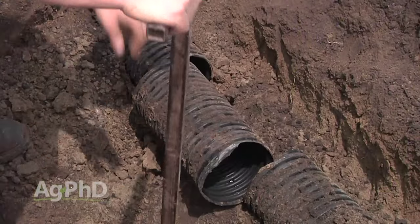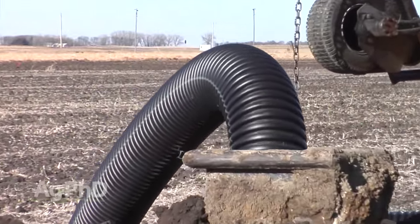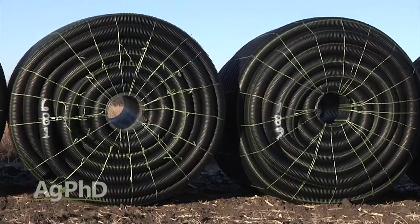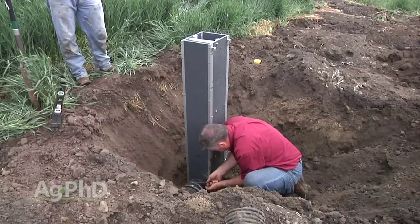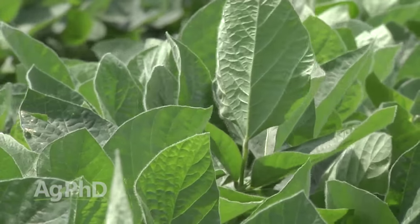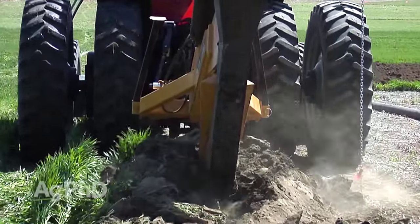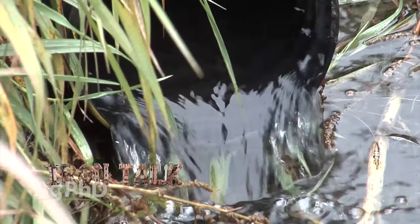There are a couple of big challenges to irrigating through tile lines. First, how to lay the tile out — your spacing will likely need to be pretty narrow, 15 to 20 feet wide depending on soil type and water needs, and fairly shallow at 2.5 to 3 feet deep, resulting in more cost than normal pattern tiling. Second, you'll need shut-offs to help overcome elevation changes throughout the field, which adds a little cost, but the trade-off is greatly increased efficiency of water usage. The big benefits of subsurface irrigation through tile lines include lower water usage, low maintenance and upkeep costs, and tremendous drainage during times of excess rain.